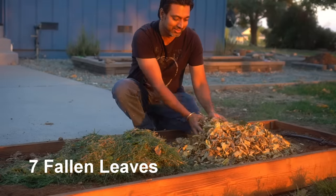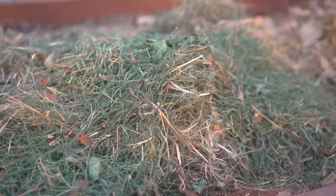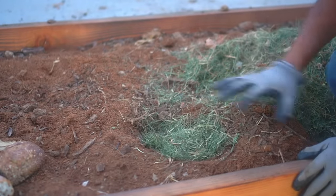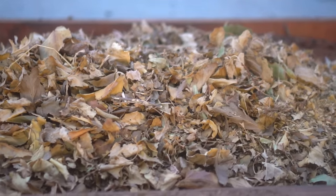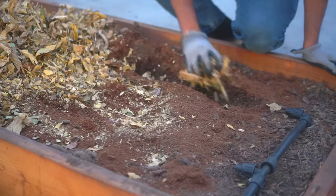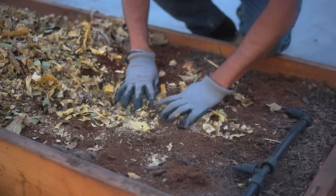Number six: grass clippings, and number seven: dead or fallen leaves. Both can be added to your garden or soil and provide a lot of organic matter. Grass clippings contain up to four percent nitrogen and are a really good nitrogen source. Just make sure there are no grass or weed seeds, and only use them if you haven't applied chemical compounds to your lawn. Fallen leaves are a free resource available in fall that you can easily rake using a lawn mower.